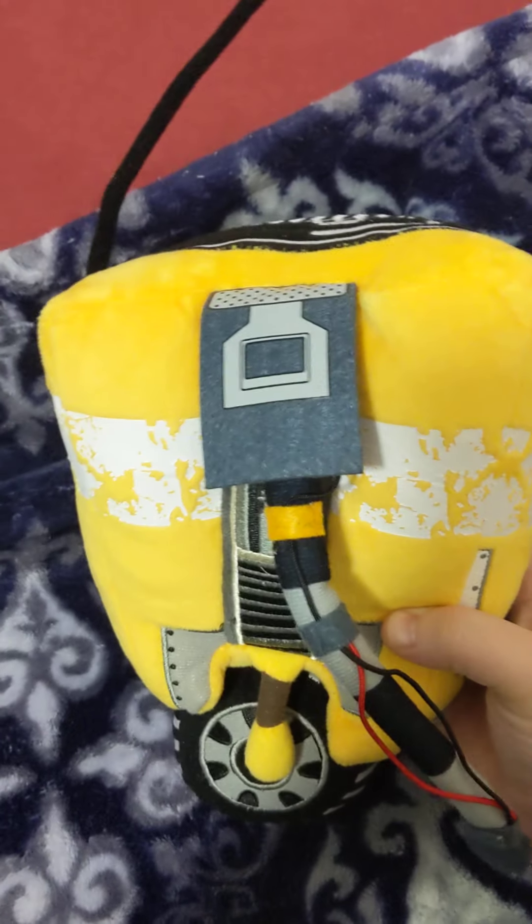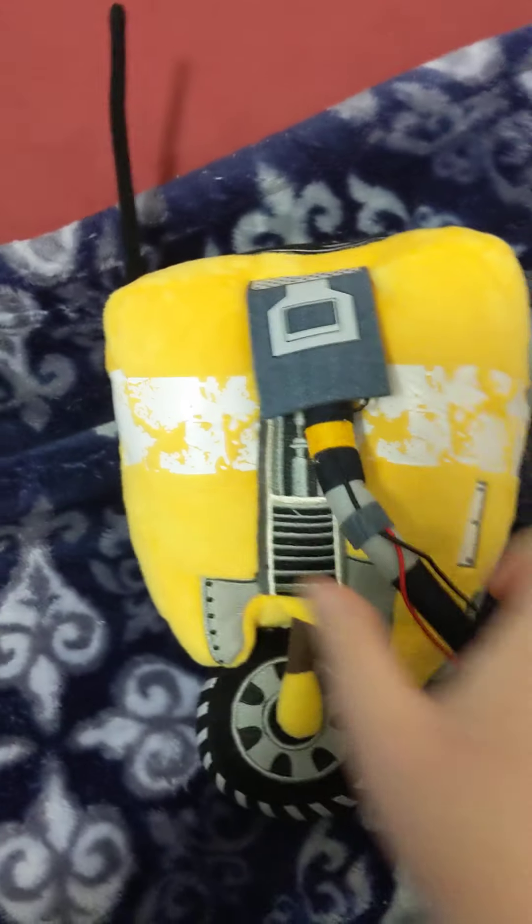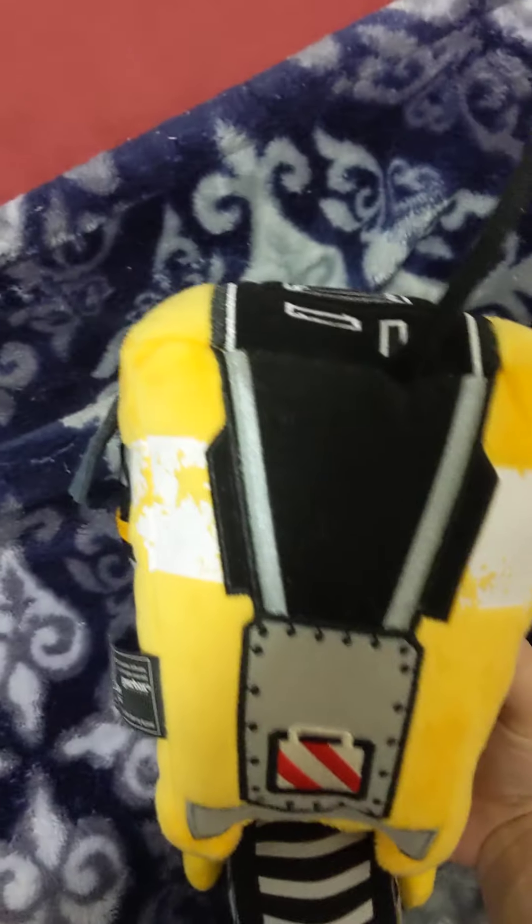He's a lot wider than you would imagine. And a little wire, a little antenna, making it straight. It's the back. It's cute.